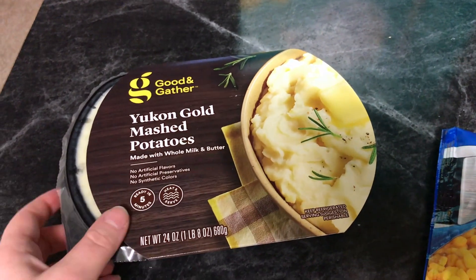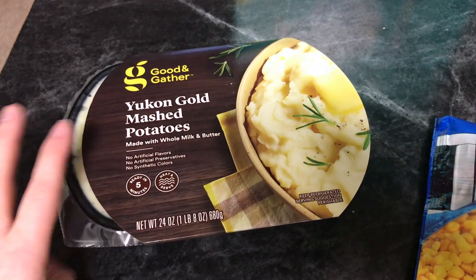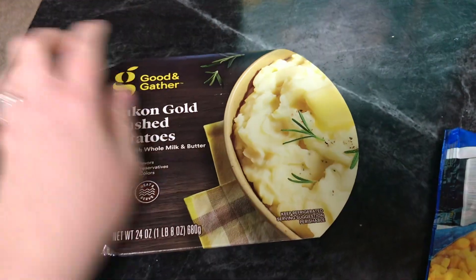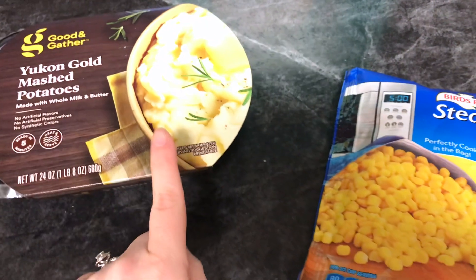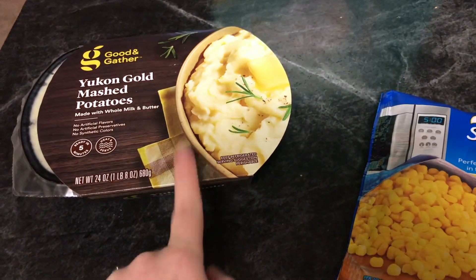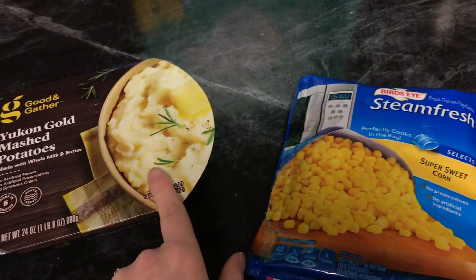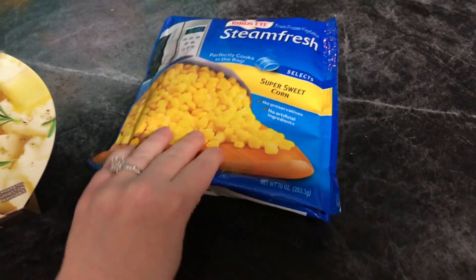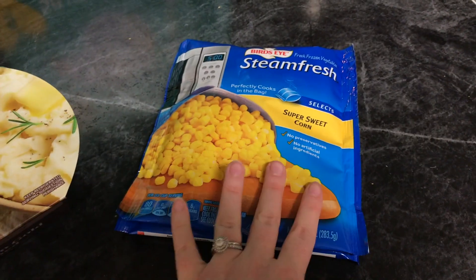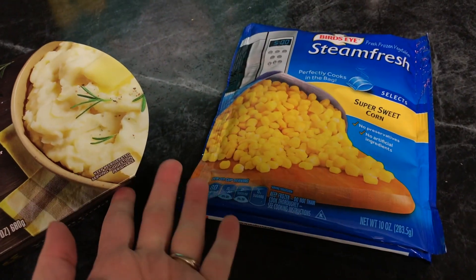This one is higher in points, but the convenience is definitely nicer — you literally just place it in the microwave for three minutes, uncover it, stir, put it back in for one minute, then let it stand for one minute. So they're ready in five minutes. That's a seven-point side for the chicken. And then I do a bag of corn. Stephen doesn't like corn, so he'll probably eat all the mashed potatoes except for my half cup. Pretty much this whole bag of corn is for me — I normally eat half and save the other half for lunch the next day.